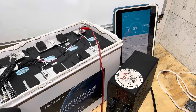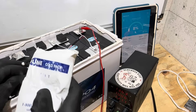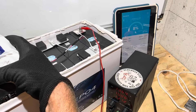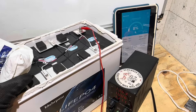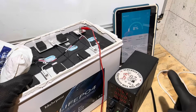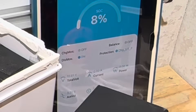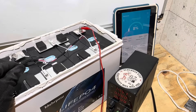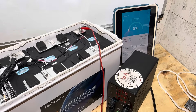Now time for the low-temperature charge protection test. I'll take my ice pack and wrap up one of the sensors to see if it functions. And there it is — charging under-temp protection triggered. Low temp charge protection works. Warming the sensor back up and we're back to charging.